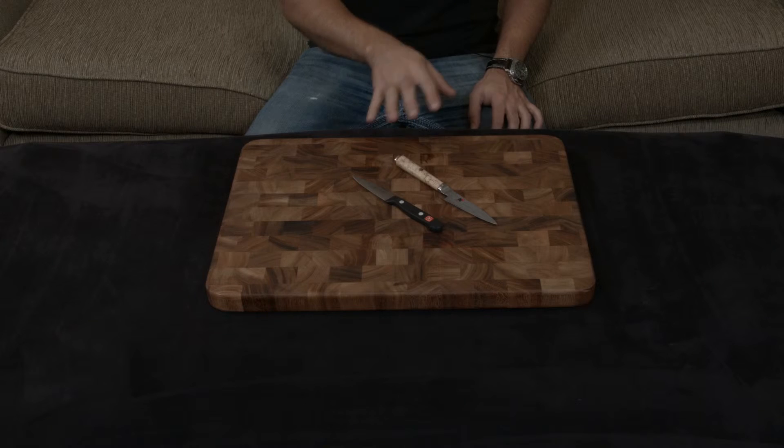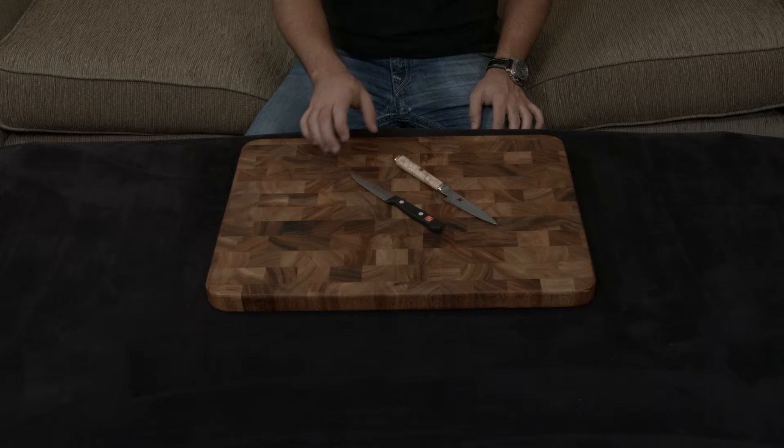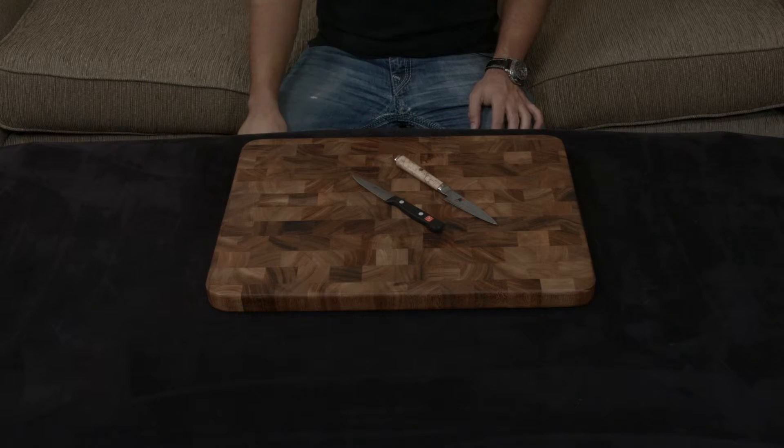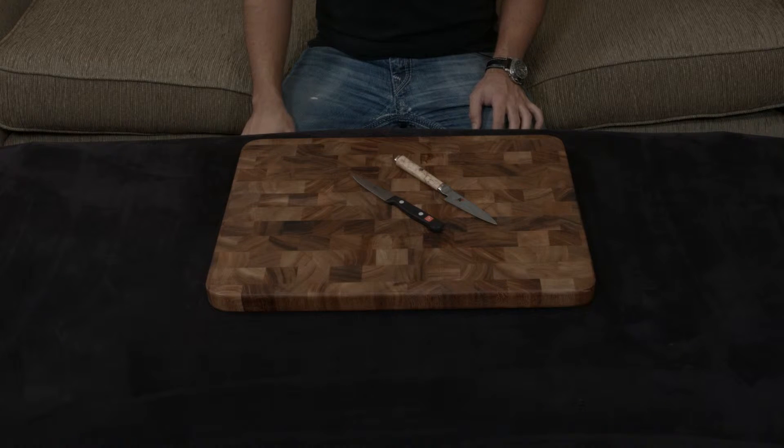At the same time, the cutting edges are very different. The Wusthof is ground down to an 18 and a half degree cutting edge, which is relatively dull, while the Miyabi is ground down to an extremely sharp 9 degree edge. Having an edge that is over two times as thin ends up making it an exponentially sharper edge.